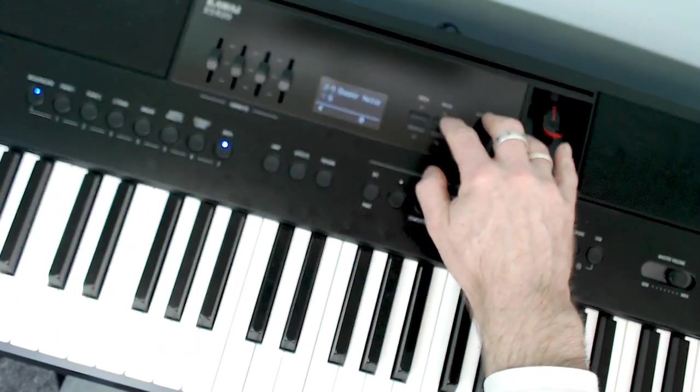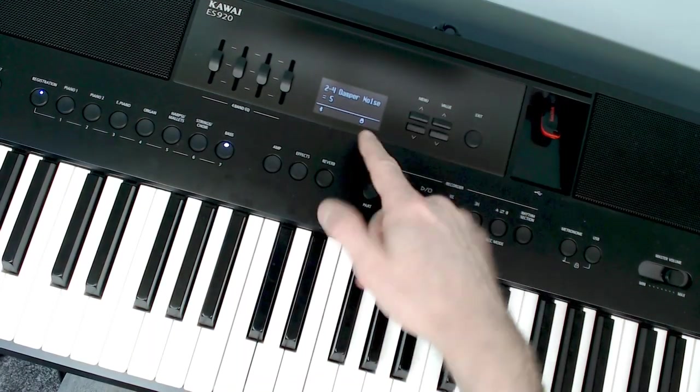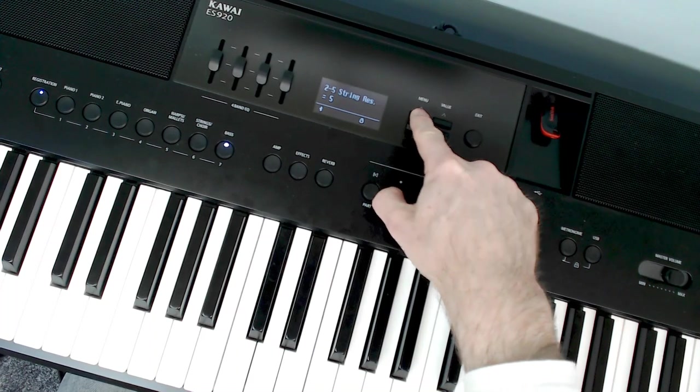If I put the damper noise on full you'll hear a lot more of that stroking effect. It's whether you want that or not — I always have a little bit on, usually about five on my piano.